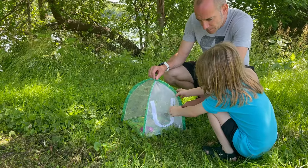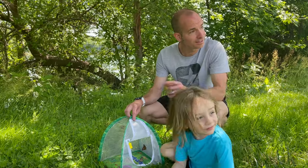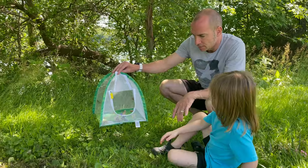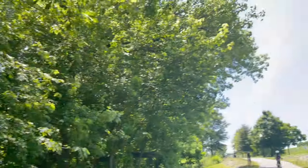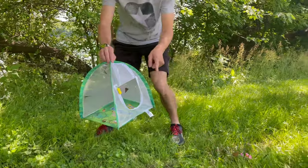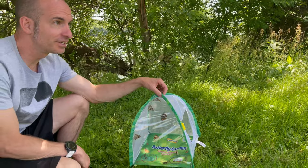Go ahead and unzip it. One already went - look, he's gone! Look at him go. He went far. There's another one - watch him, let him fly. There he goes. Say bye, butterfly. Gavin, that's cool! And there's another one going. We got flowers and they're by the river and the trees. He's over there.